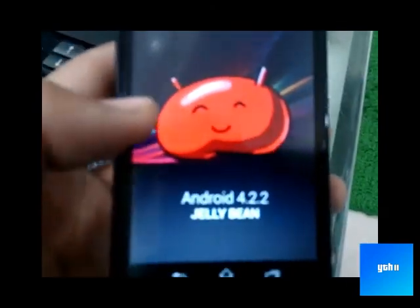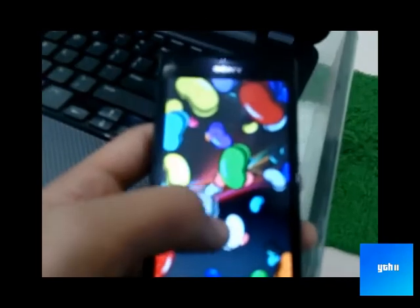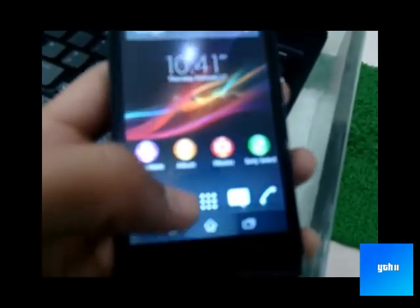And here we go — it's Android 4.2.2. That's Jelly Bean. So thanks for watching my video, guys. Like and subscribe. Bye bye.